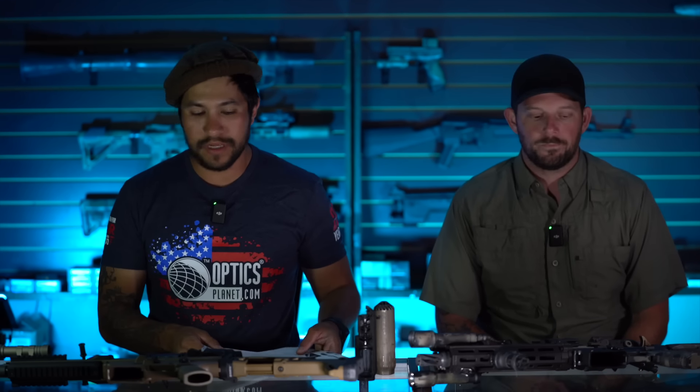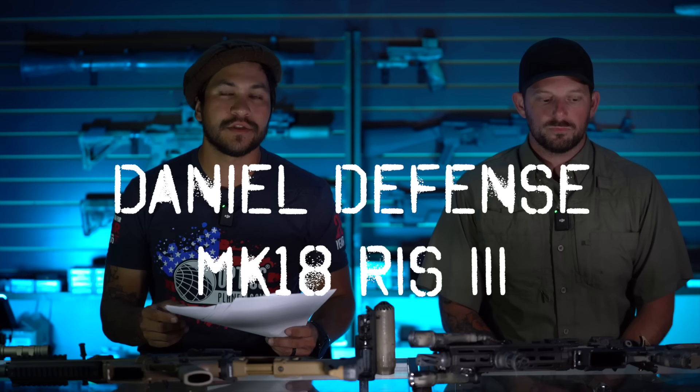Hey, everybody. Thanks again for checking out another Hatchetcast episode with Eric and Roy. Today we're going to be reviewing the Daniel Defense Mark 18 Rise 3.